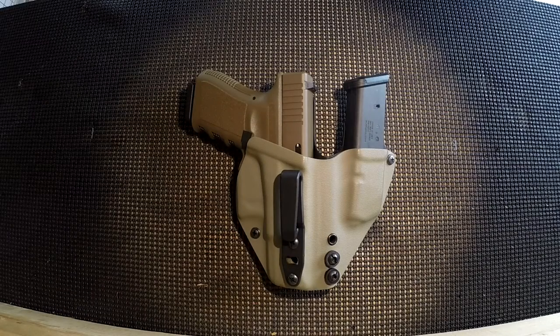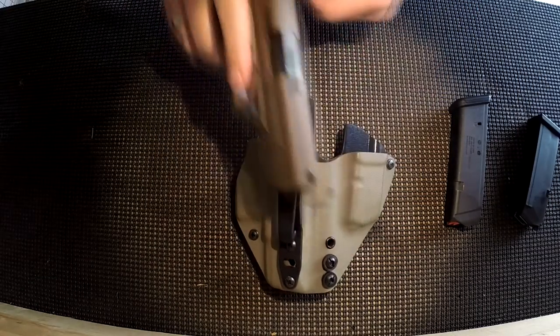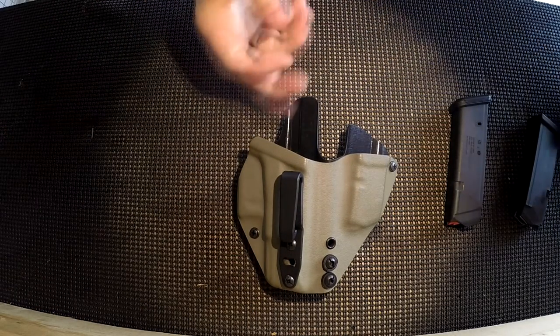Hello everyone and welcome back to the workbench. This video is going to be a first impressions video of a new holster that I just got. Before we get started, I want to show that everything is completely unloaded. So let's get down to the holster here.